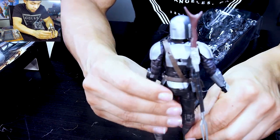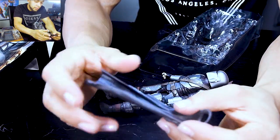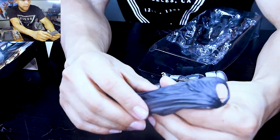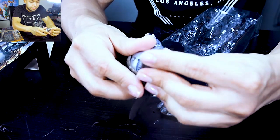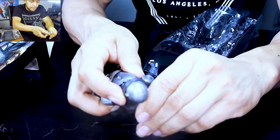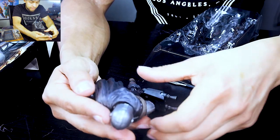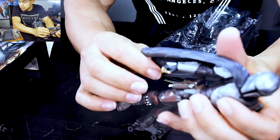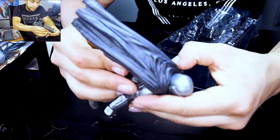The cape is just some sort of regular material — it's rubber, so it's still flexible.